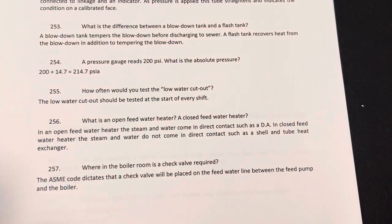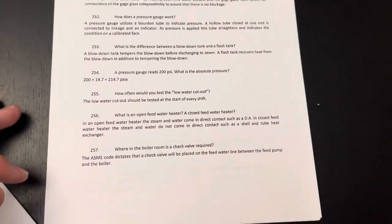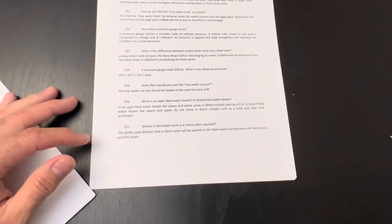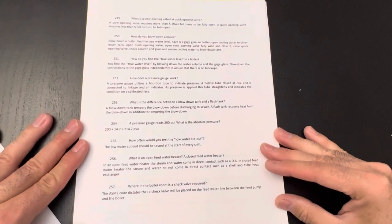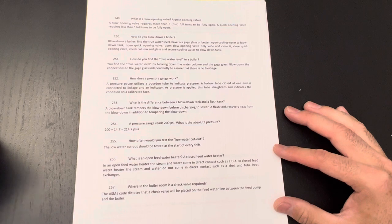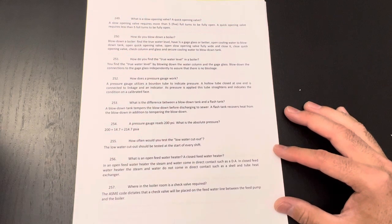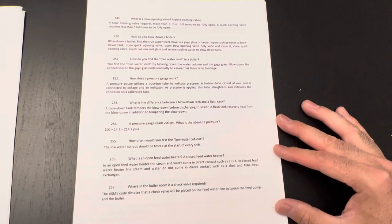So pretty much, guys, all these questions are ones you going for a lower license need to know: the difference between slow opening valve and quick opening valve, how to blow down a boiler — that's a very common question — and how to find the true water level. They could also ask you how to blow down the gauge glass, and how the pressure gauge or Bourdon tube works.